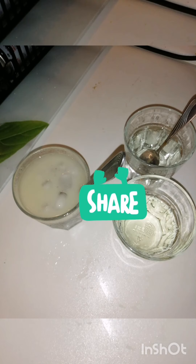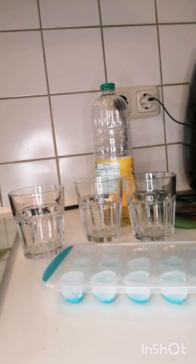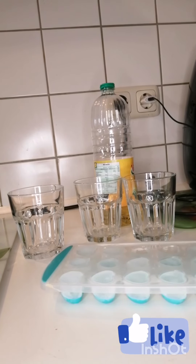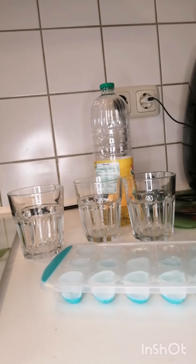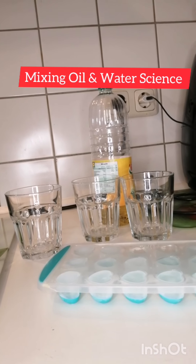Good morning, good afternoon, this is your girl Lissatosti. In today's video guys, I'm going to show you how I mix water with oil. It's an experiment. Guys, stay tuned and watch the rest of the video.